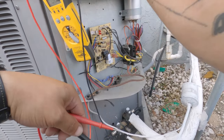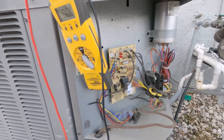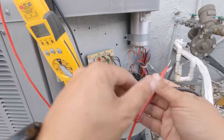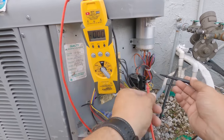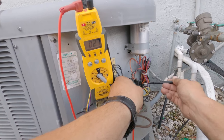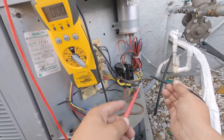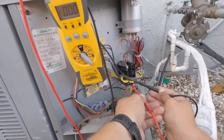First thing I'm going to look at — looks like we've got a status light on our board. It is calling for cooling but nothing is running over here. The contactor is pulled in. I'm going to verify we have 24 volts there — and we do. We've got 24 volts feeding that contactor coil. The contactor is pulled in. Let's see if we have power — and we have no high voltage.